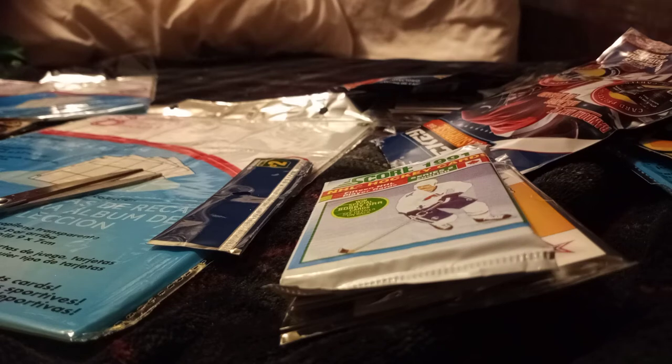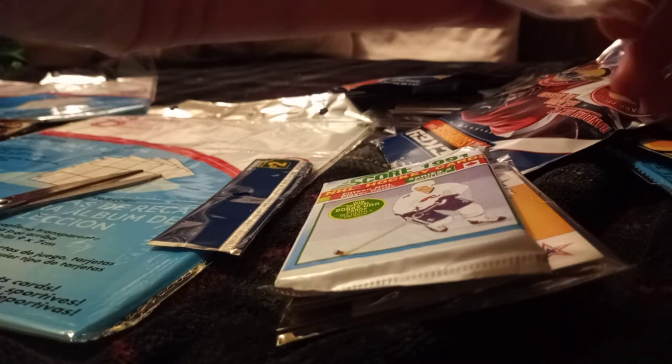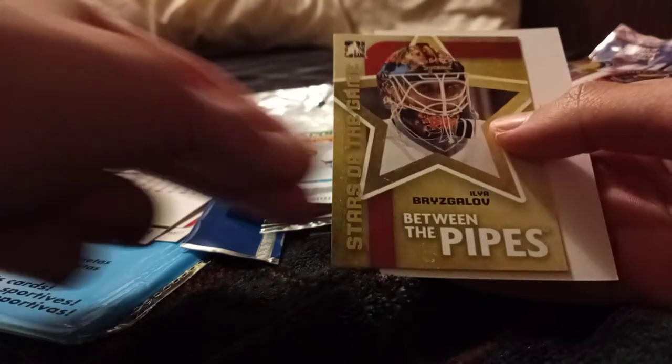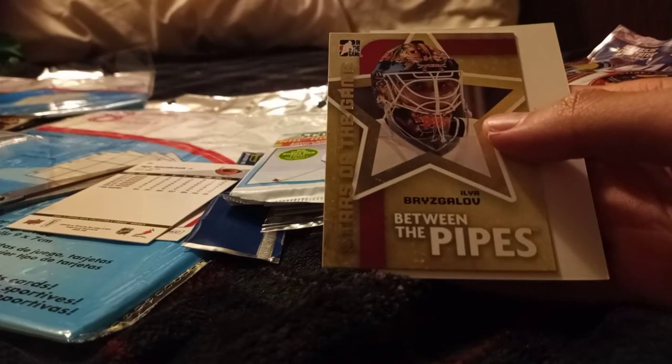Let's start off with the 2000s. We got Carey Price of the Montreal Canadiens. We've got Kovalchuk — not sure which team that is. Stars of the game, Lila Brazlove, Between the Pipes — sorry, I don't know who that is. And that pretty much does it for the 2000s.